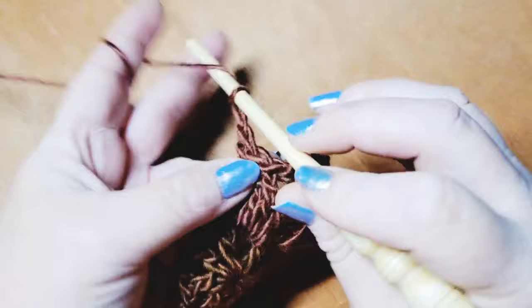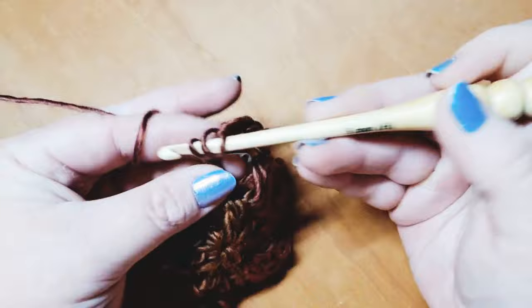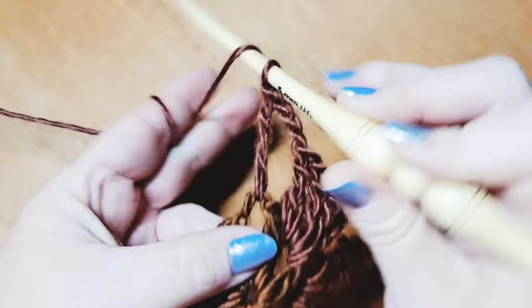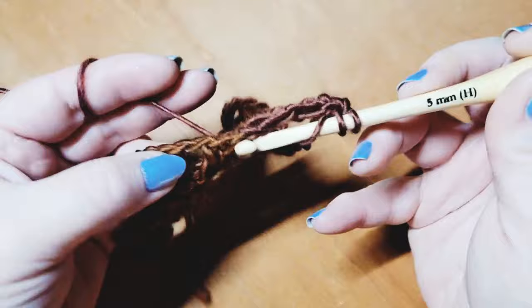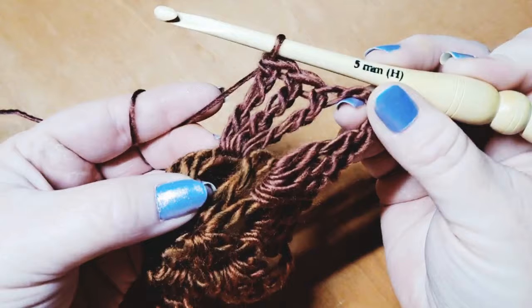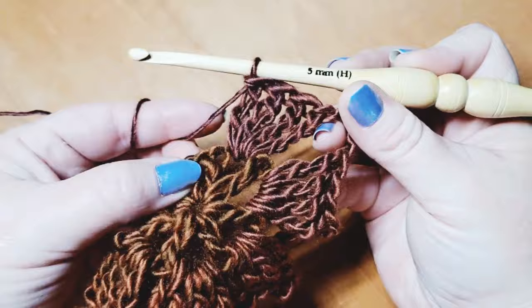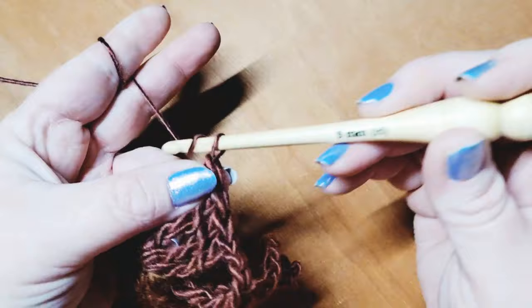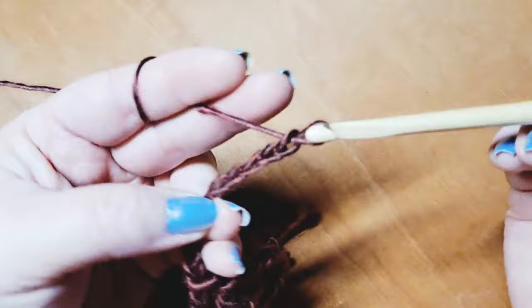Now create another side by chaining three — one, two, and three. Wrap twice around the hook and come into the next chain two space, placing four triple crochets. Then create another corner by chaining eleven — one, two, three, four, five, six, seven, eight, nine, ten, and eleven.